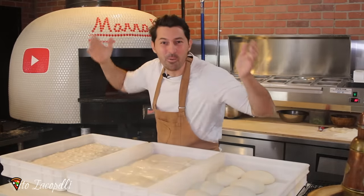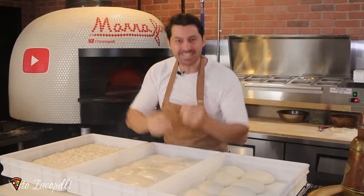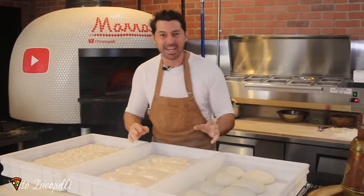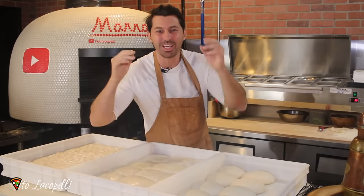Hello guys from Maestro Coppelli, welcome back to my channel. Amici in Italia, questo video sarà fantastico per voi, perché oggi ho fatto una cosa speciale. Today I made something very special and unique.